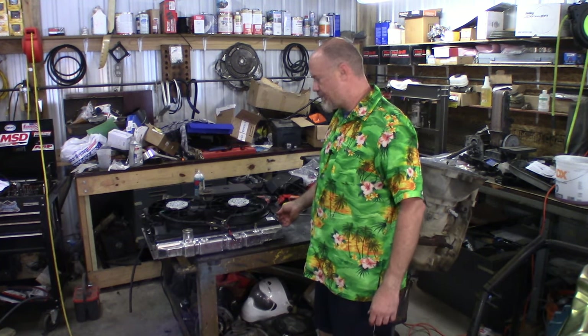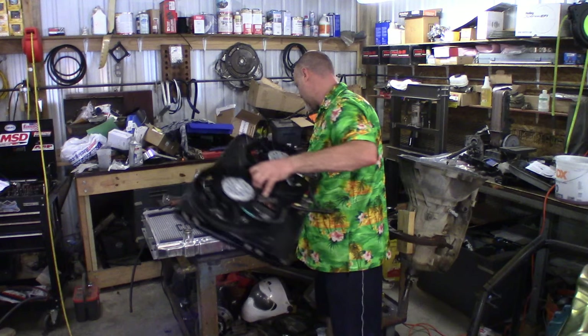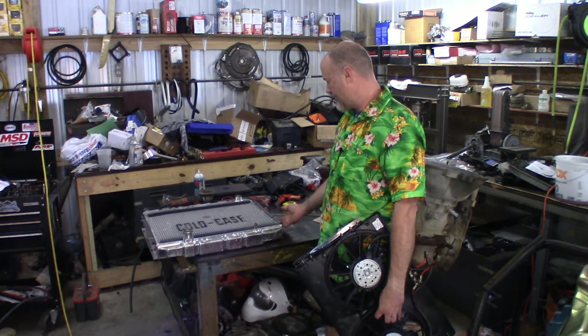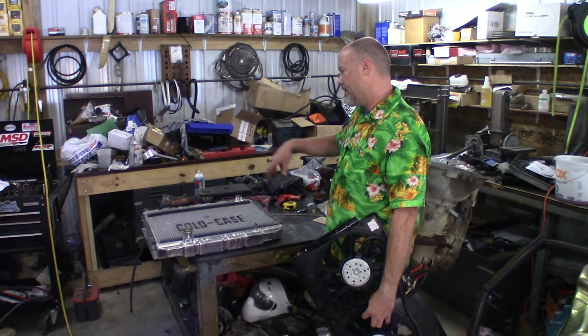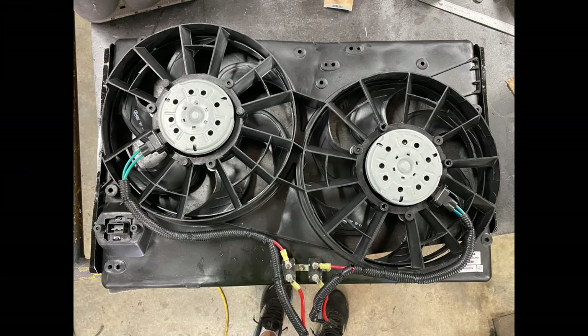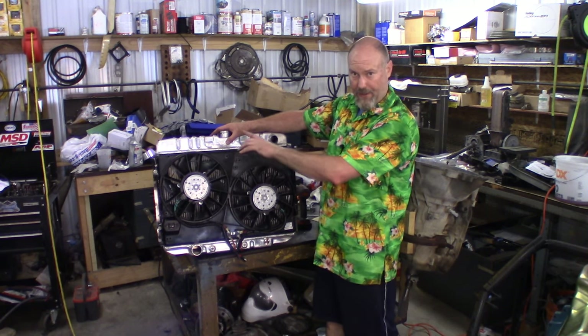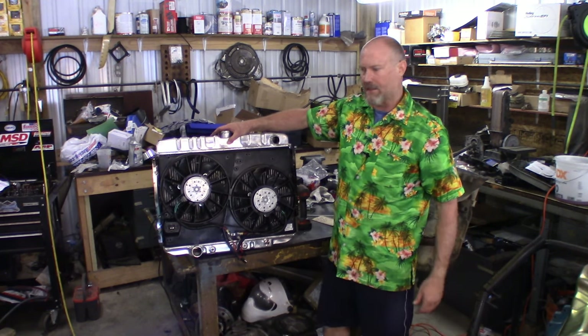I'm going to reuse the mounting tabs I had on my old shroud. You may have to add some. I used a little nut clip or nut plate that slides back and forth on the side of the radiator where the mounting tabs already are — that's how I mounted mine. I'll take a picture when it's done. The fan shroud is now mounted and tightened down. We've got foam stripping underneath it all the way around, circuit breakers mounted, and it's wired up. Let's go ahead and slip it back in the car.